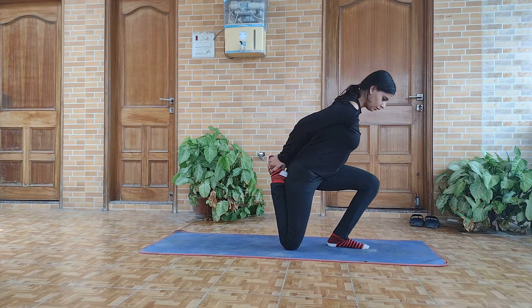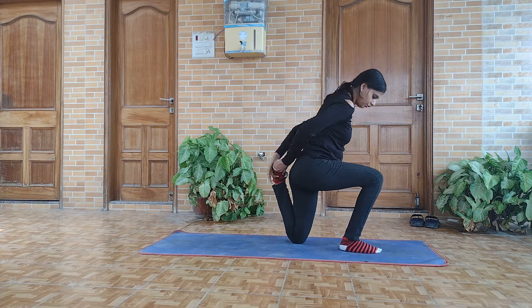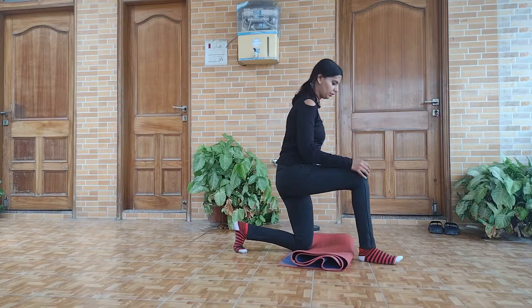The second challenge looks very easy to do, but when you actually go and do it, it's one of the hardest things — especially with both hands behind you. I failed two times trying with both hands behind me, then tried with one hand outside and managed to do it that way.